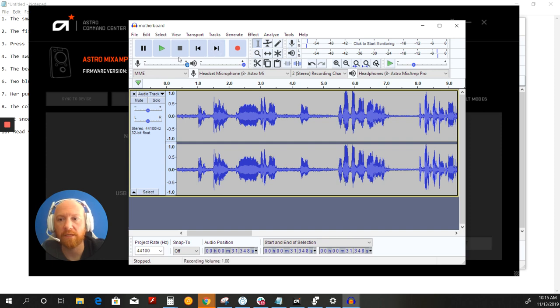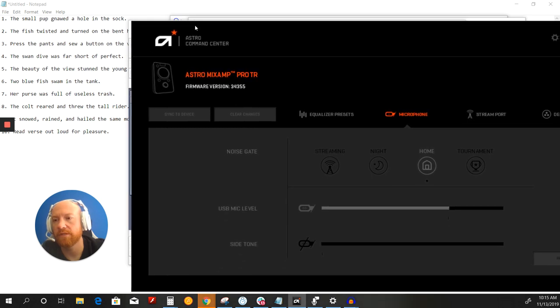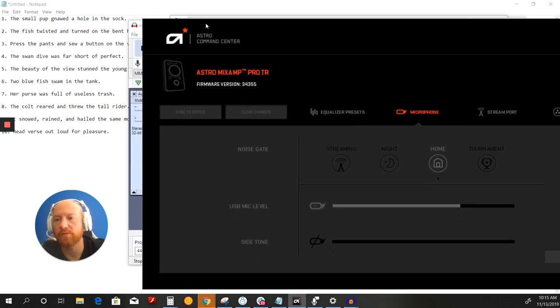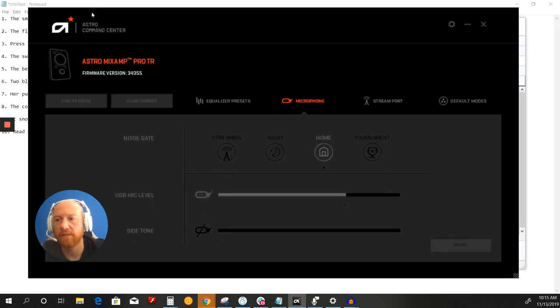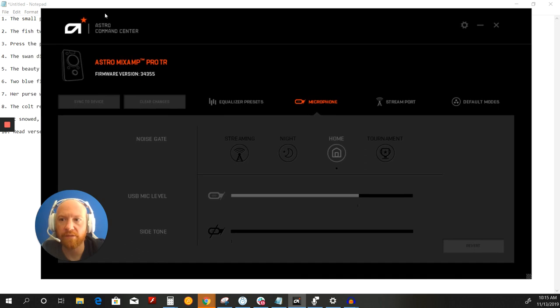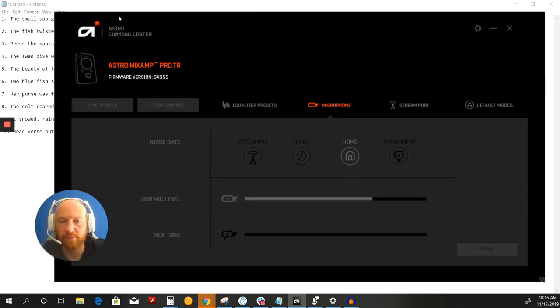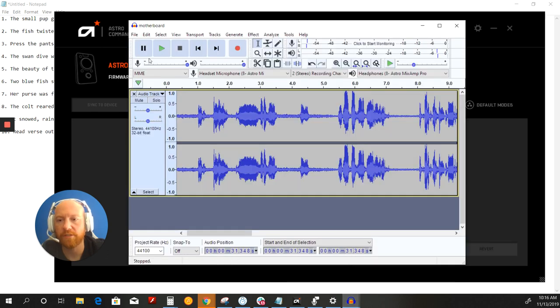By the way, I use these phrases — I'll put them in the description below. It's basically a series of phrases you can use to test all the different frequencies of a microphone, given by somebody a lot smarter with audio than I am. So let's start by listening to how my motherboard sounds with my test.